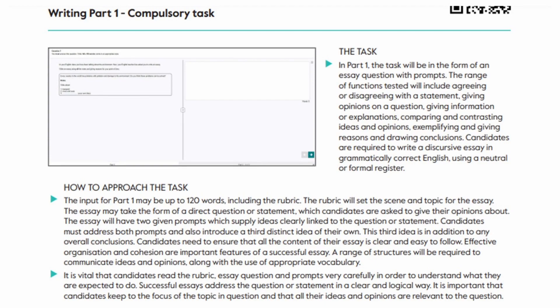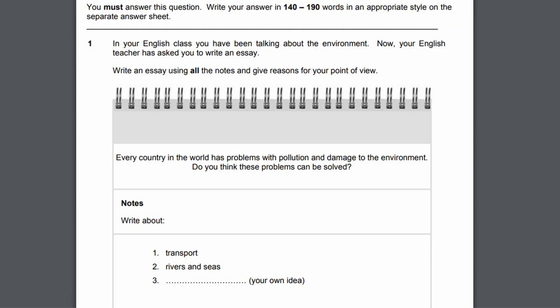Now we're going to dig into the tasks themselves, starting with the essay in this video. In a later video, I'll spend more time going over all of the different tasks of the second question. Since students will always do an essay, it's really important you spend a lot of time getting it right. Page 29 of the handbook covers in detail what's expected — I recommend reading that through. It refers to the sample test which we'll take a look at — you can download it from the Cambridge website, link in the description below.